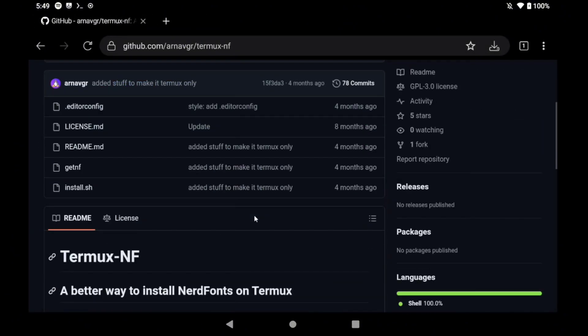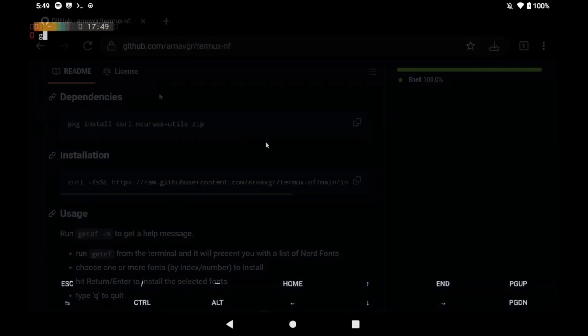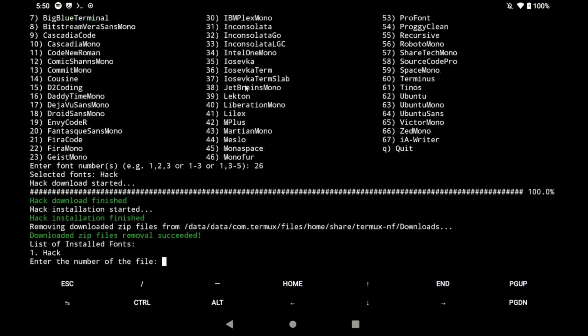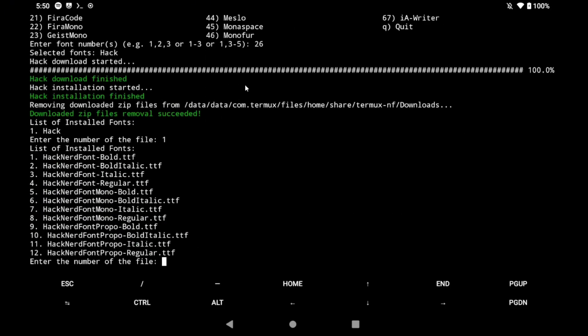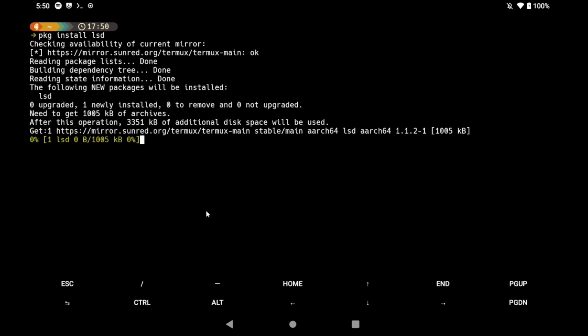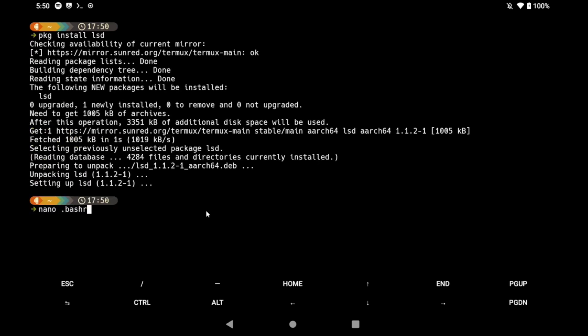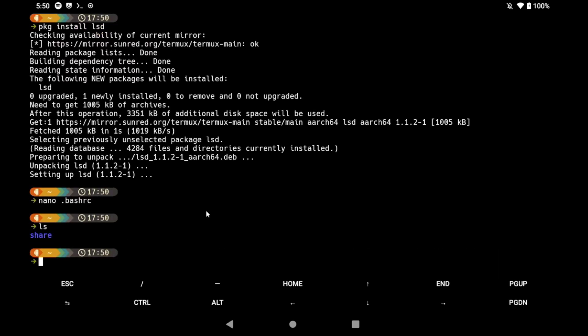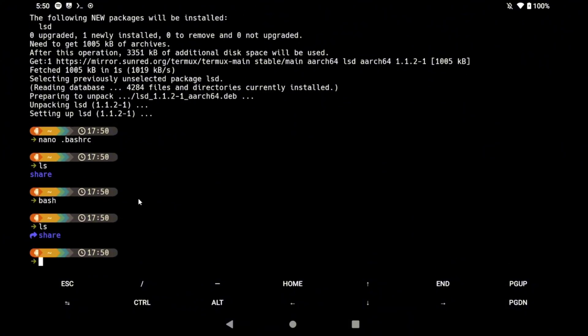After the nerd fonts installation finishes, use the command 'getnf' to select the nerd font you like. In my case I'll select number 26, Hack, and choose the regular style. Now you can see all the icons are working. Next, install lsd to improve how the terminal looks when you type ls. Create an alias so that typing ls executes lsd instead. Write the alias line in your bash config, save with Ctrl+O and Ctrl+X, reload bash, and now folders show icons next to them.